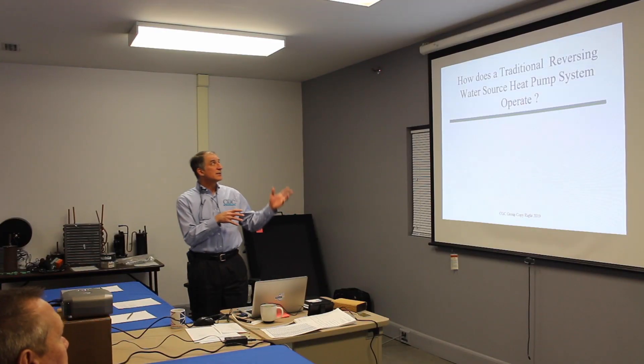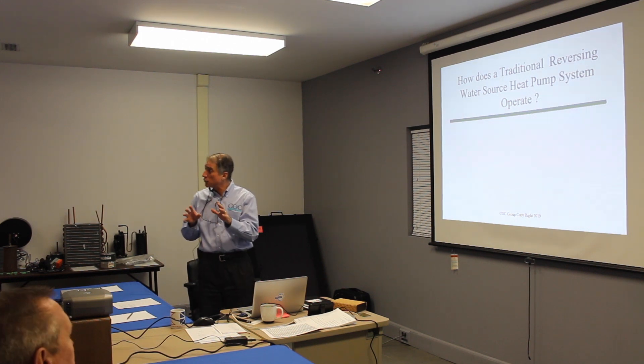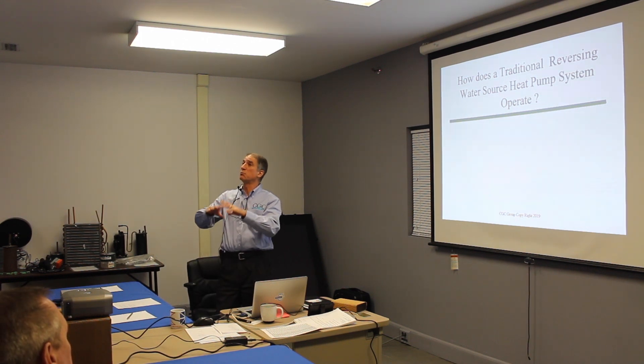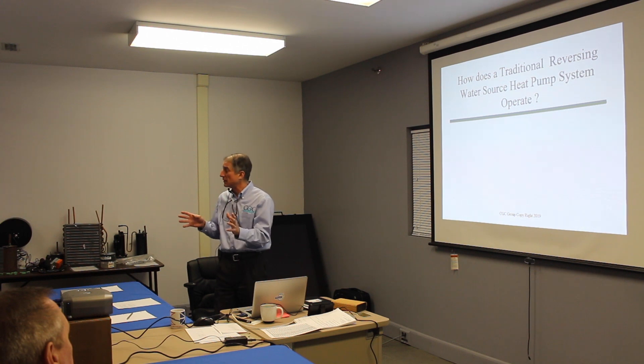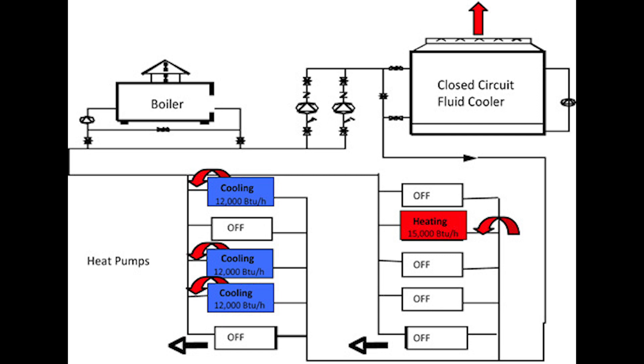What I want to look at now is how a traditional reverse cycle heat pump works. This is important because people often think the Bulldog concept is complicated, but I want to show you how similar it is to a traditional reverse cycle heat pump.